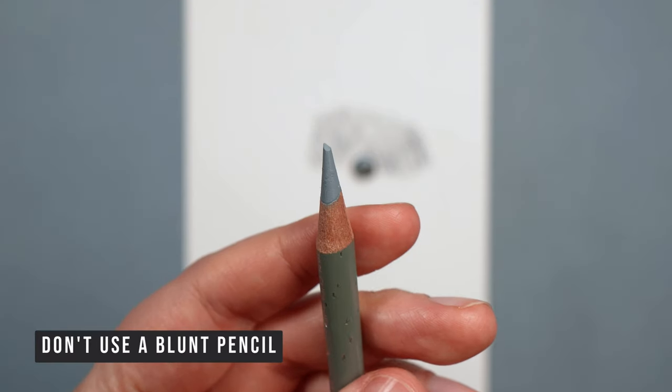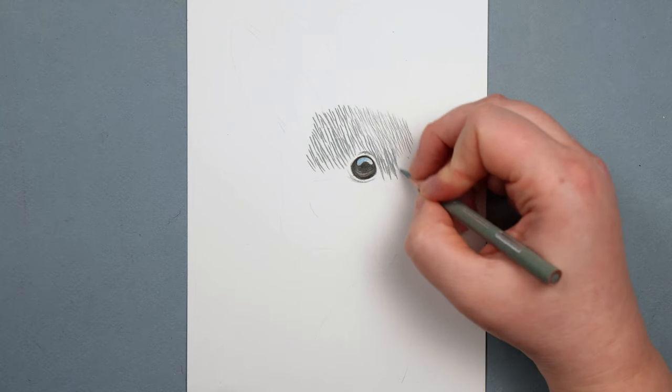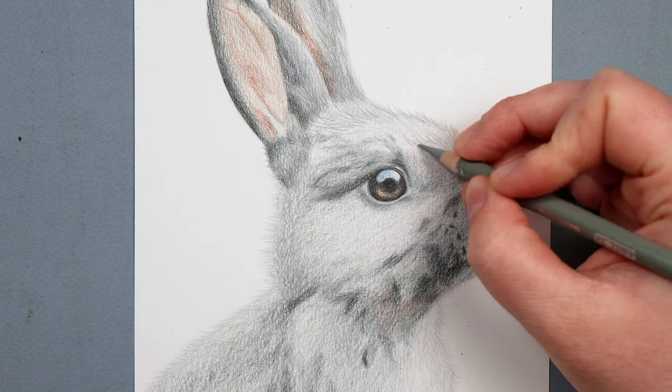That's related quite nicely to the next point: don't use a blunt pencil. If you use a blunt pencil, it's going to make much thicker lines no matter how careful you are, compared to a sharp pencil. Every single time that I'm drawing fur texture, I always make sure that my pencil is really nice and sharp — sharpening it really frequently so that it has a really good point, which will make these much softer, more delicate lines that look more natural.